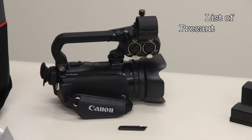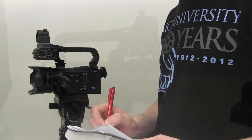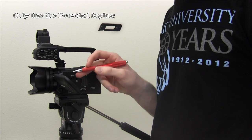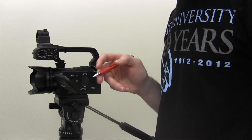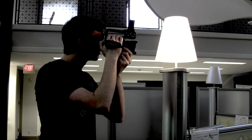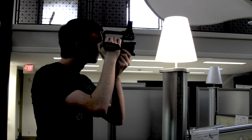Before we begin, we'd like to list off a few precautions to keep in mind while using the camera. Do not apply excessive force to the touchscreen. Aside from the provided stylus, do not use other hard-tipped items to operate the touchscreen. Do not point the camera lens at strong light sources, as this can permanently damage the image sensor.